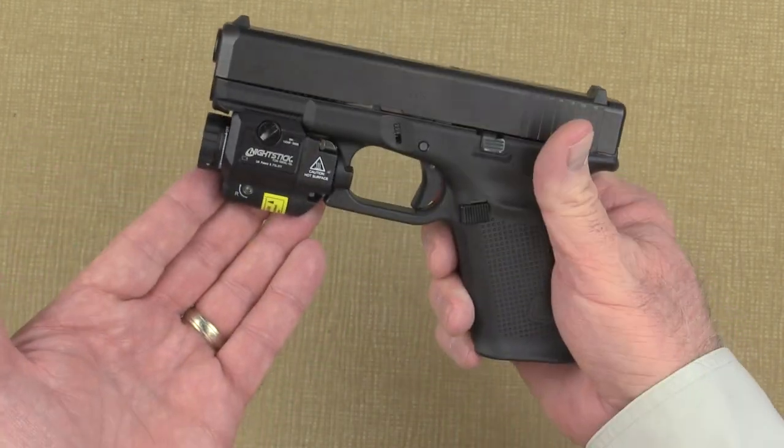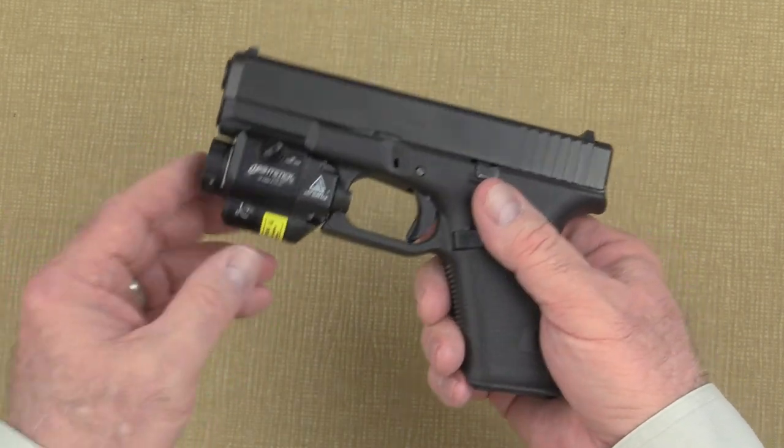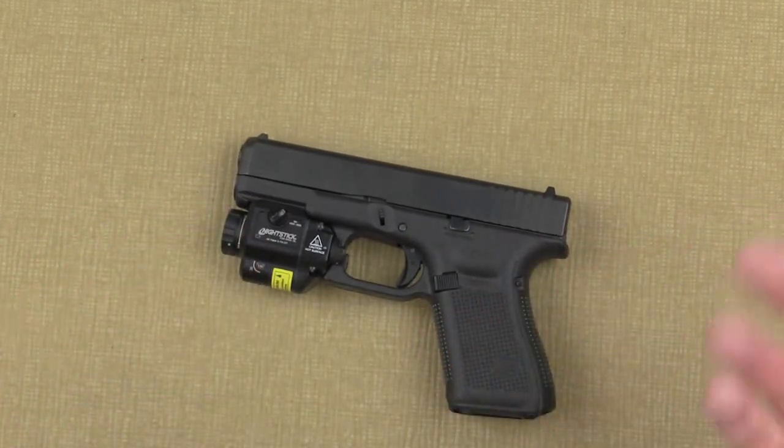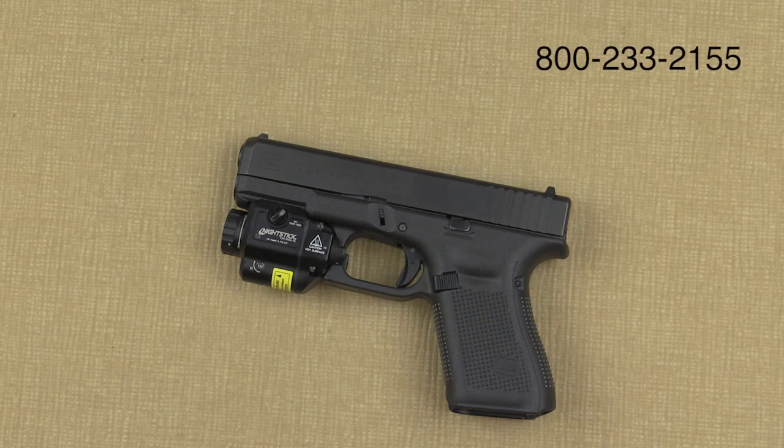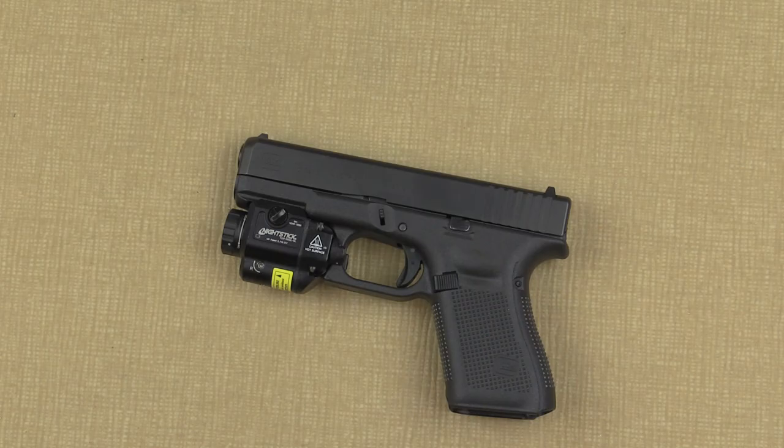Congratulations! Your new Nightstick TCM-550XL GL weapon mounted light is ready to go. If you have any questions or if we can be of any assistance, please contact our customer service department by calling 800-233-2155. Thanks for joining me — we'll see you next time.